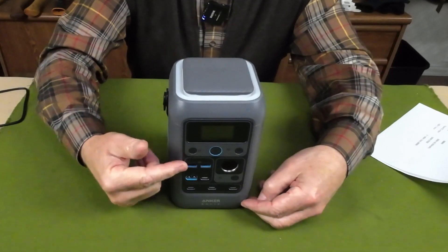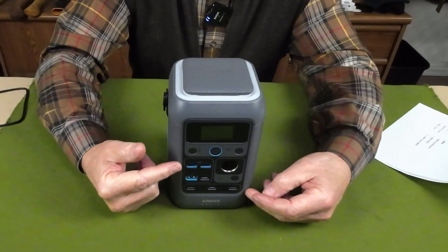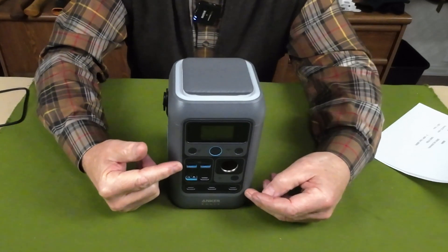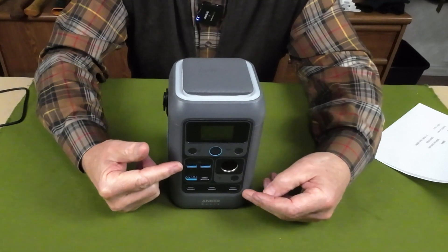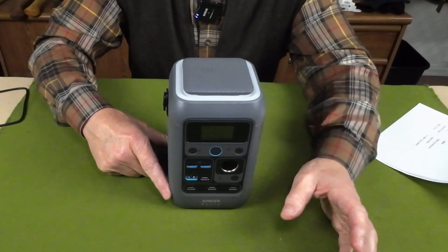Or you can use one of those ports plus the 100-watt solar input — that would max out at 240 watts rather than 280. Now, here's the thing about the two input ports: you're going to have to provide the charging unit or units yourself to recharge this device.